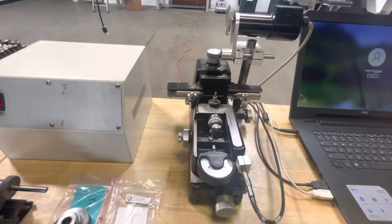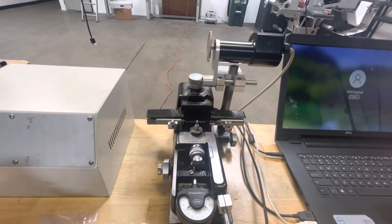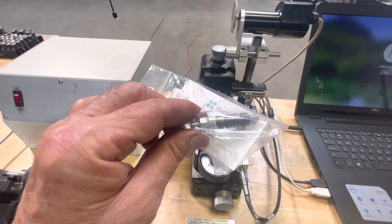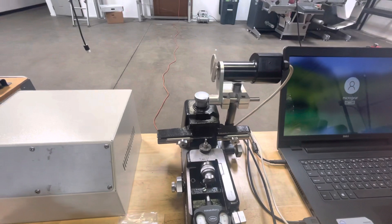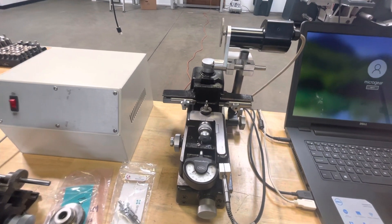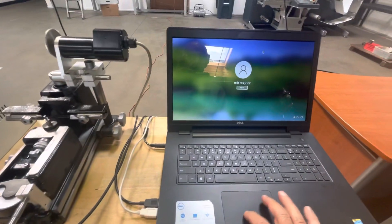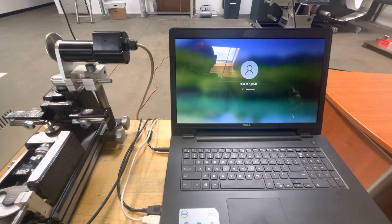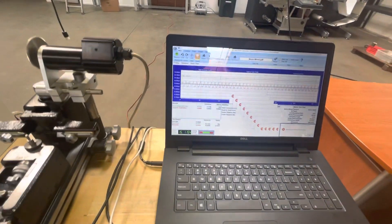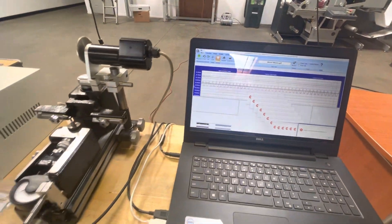Here is a gear tester equipped to check a worm — this is the worm, it's for a customer. It's set up for automatic tracking: it's motorized and uses our gear software. Here is our gear analyzing software — it can automatically check that gear.